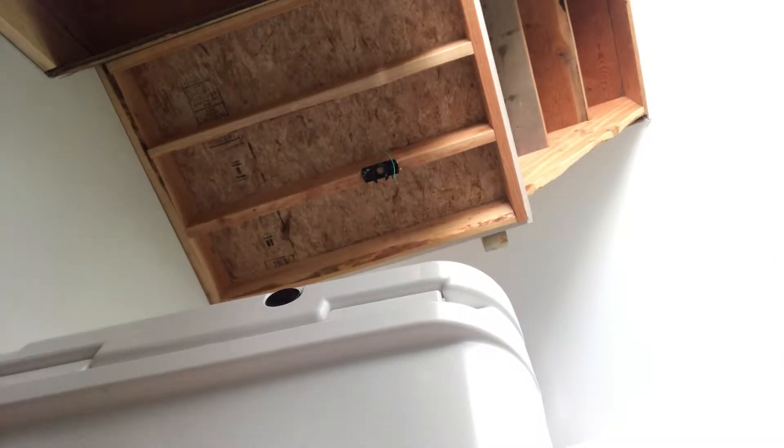Put this up here and start screwing this in. What I'm going to do is go get the fan. Here's the fan.